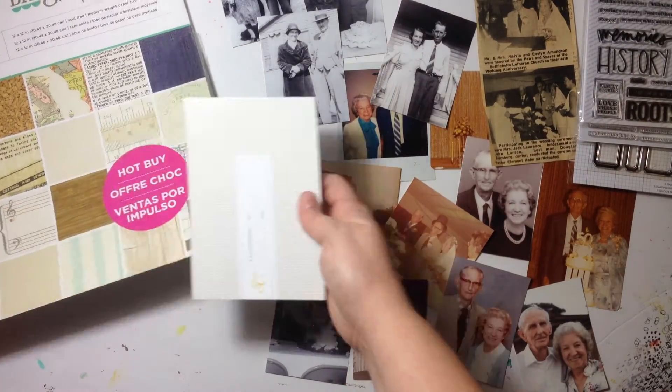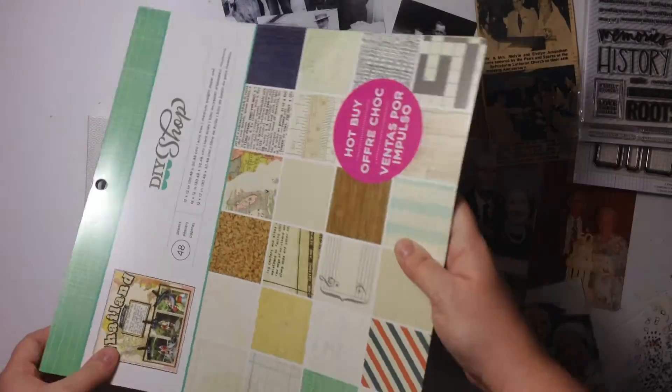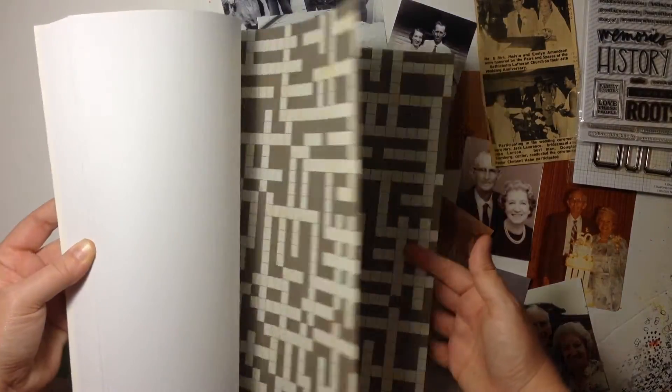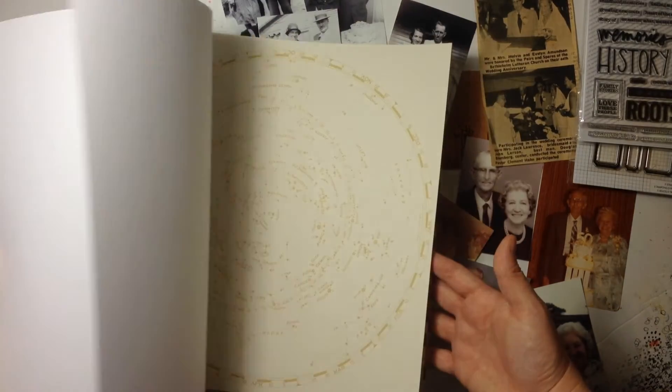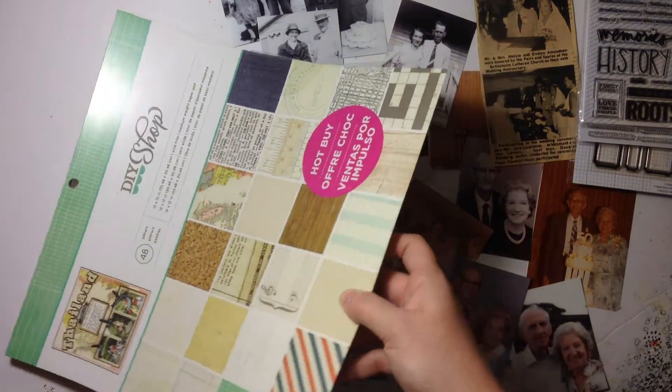The last thing I know I want to use is this DIY Shop paper pad. I got it at Michael's a while ago and it has some really great old pattern papers from mostly older crepe paper collections. These are great for backgrounds and things like that.